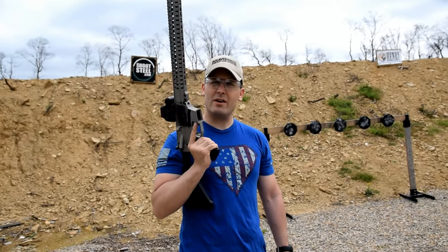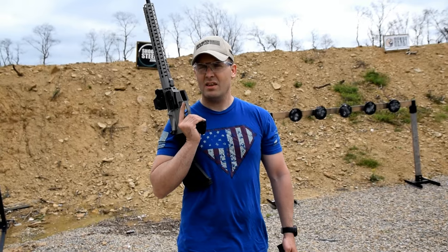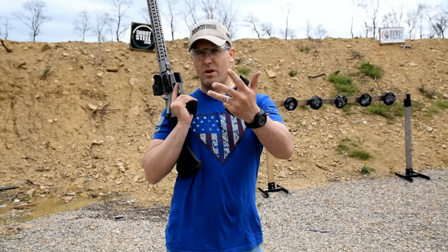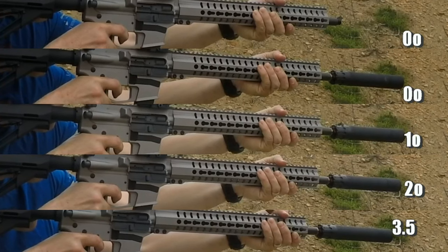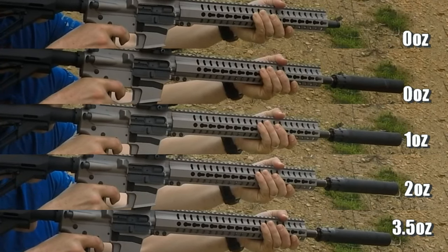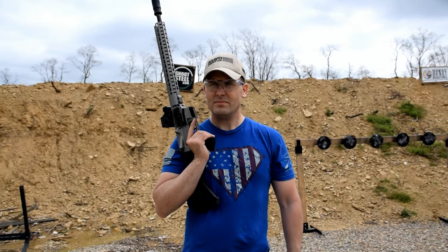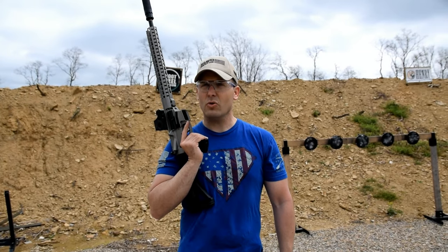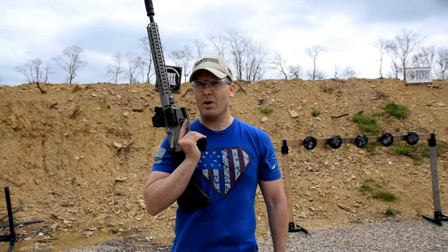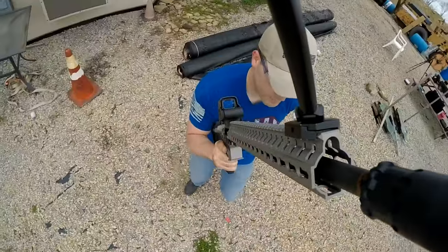The two-ounce was the favorite for suppressed shooting. The one-ounce was fine, but the two-ounce felt just right. The 3.5-ounce seemed like it was slapping — probably too heavy for suppressed use. Maybe the 3.5-ounce is more applicable to plus-P loads and hotter rounds rather than suppressed shooting. With subsonic hush ammo, the two-ounce seemed to work really well.